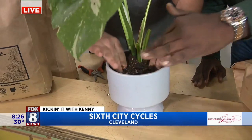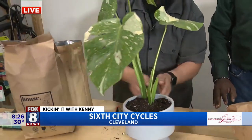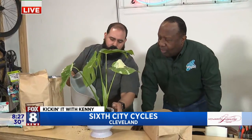They got it all in there. Voila — that bad boy is ready to go. Yes, sir. And then watering — what would you suggest, a good watering schedule for this plant?